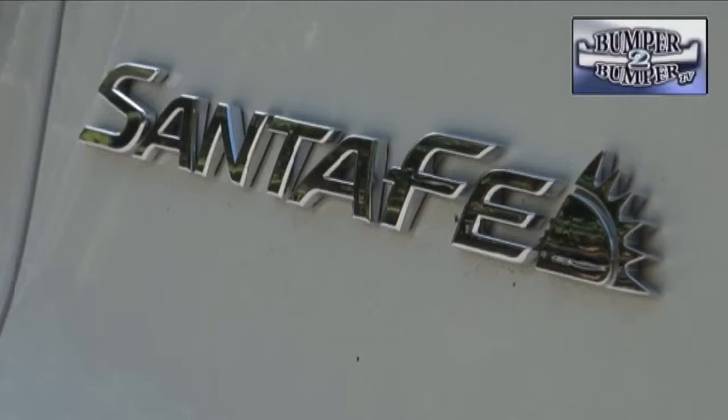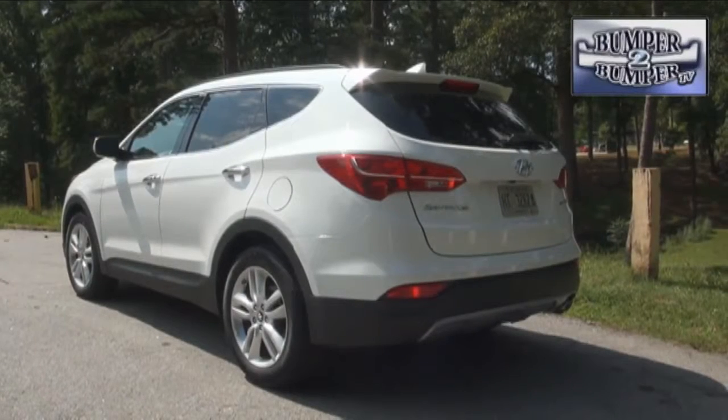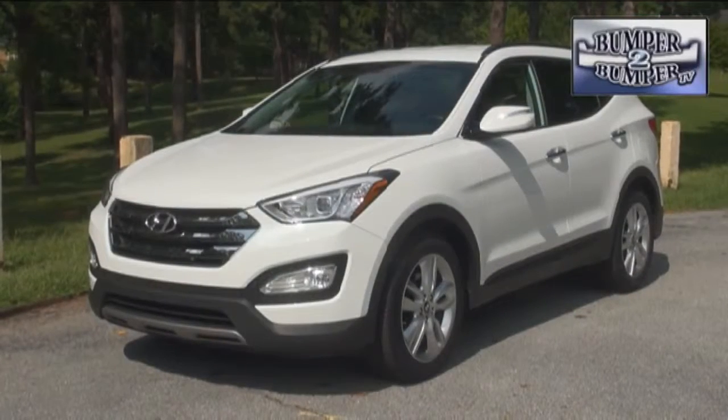The Santa Fe is a bread and butter vehicle for the brand in the SUV segment. While initially not very exciting, it found a place and kept owners happy for its reliability. Now it straddles the niche between regular and large SUVs with both a two and three row version. We'll focus on the two row version here.